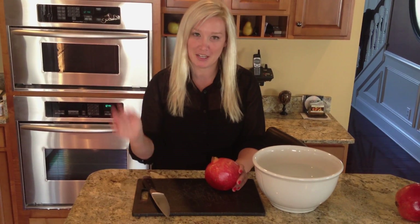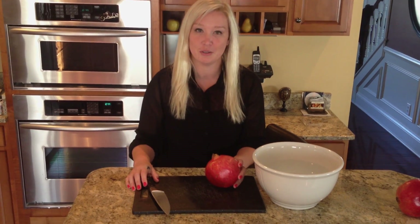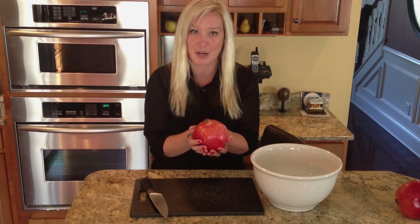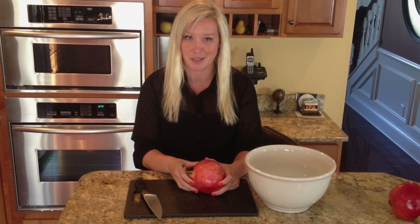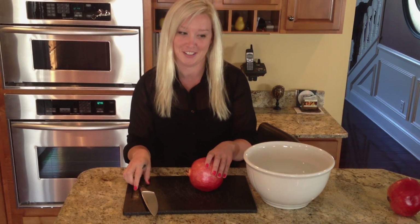Hi everybody, I'm Mara and I'm here in glorious Indiana for the Anti-Aging Institute. I was going to teach my good friend how to open a pomegranate and I thought what an awesome opportunity to show everybody — then she can stop asking me. I'll just say please refer to the video.